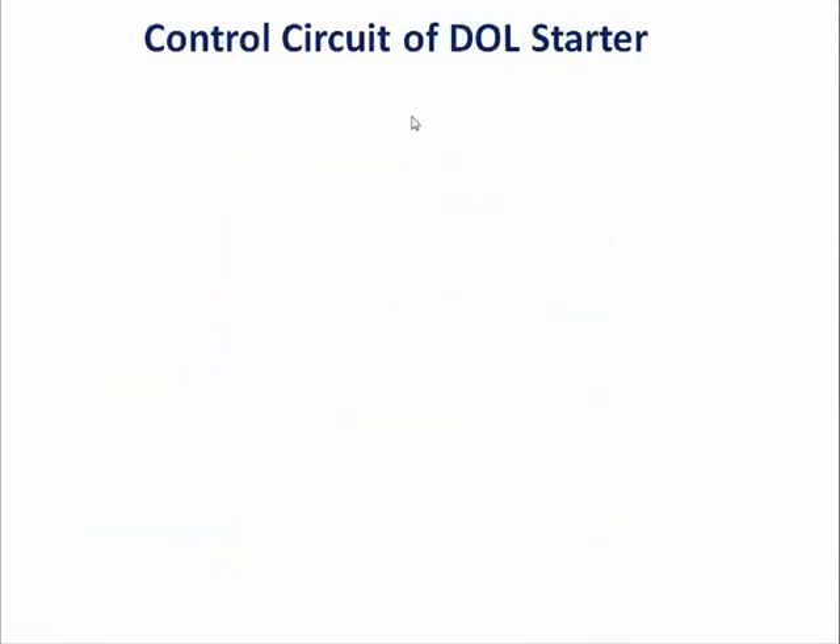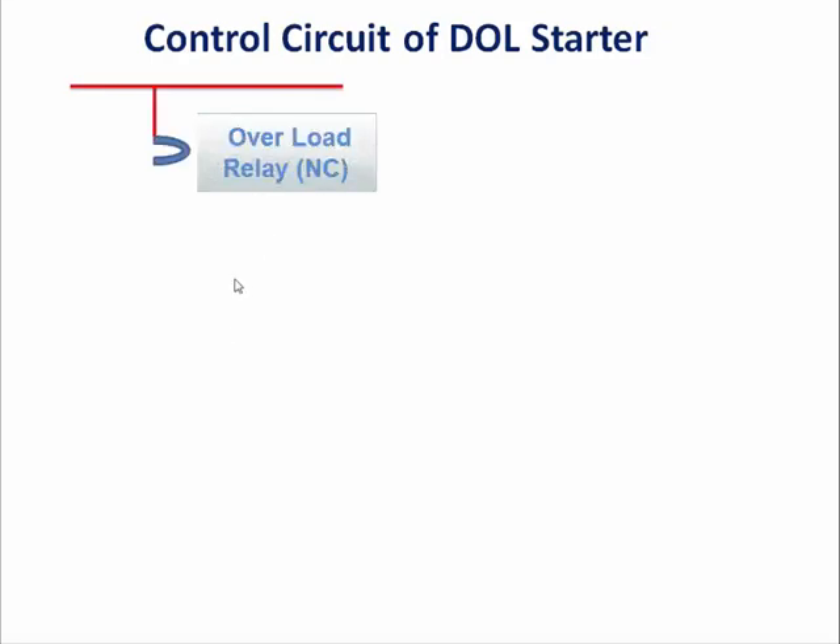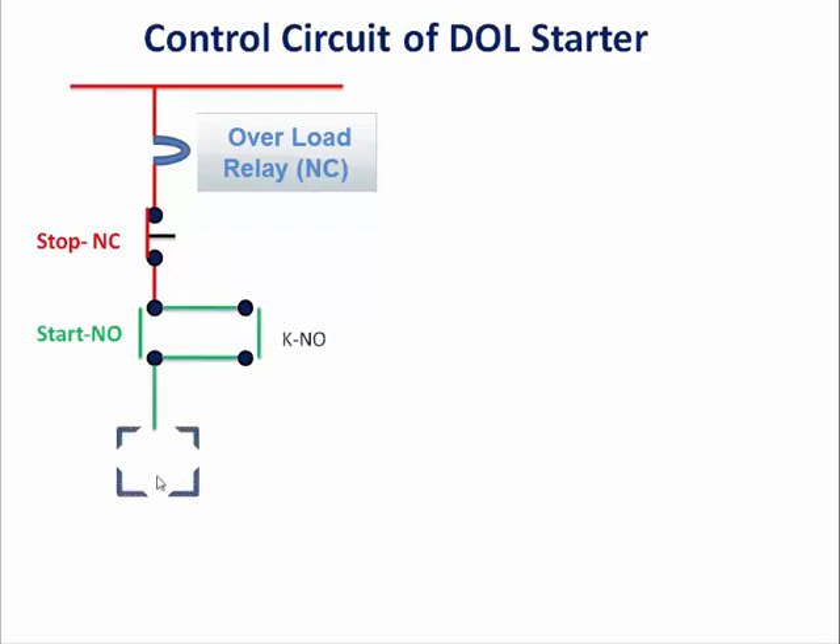So now we will talk about the control circuit of the dual starter. First we will connect with the phase, overload NO contact, then stop NC contact, and after that start NO contact and parallelly contactor NO contact, and last we will connect the contactor with the neutral.